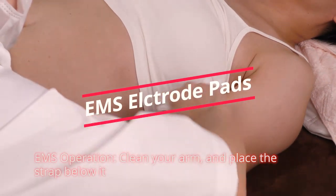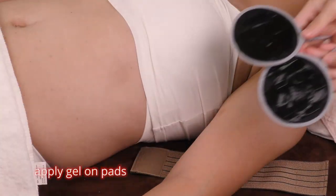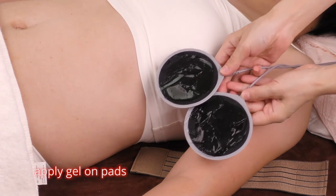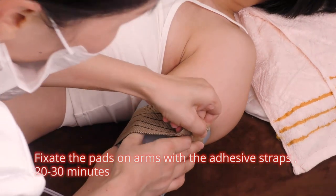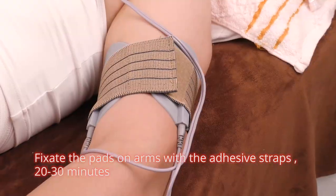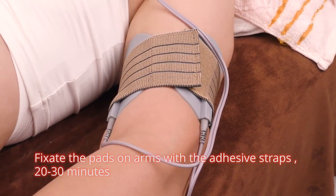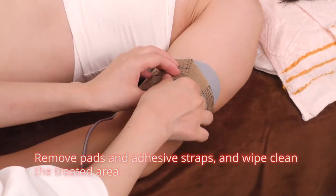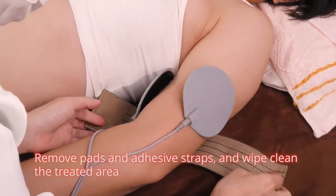Clean your arm and place the strap below it. Apply gel on pads. Fix the pads on arms with the adhesive straps, 20 to 30 minutes. Remove pads and adhesive straps and wipe clean the treated area.